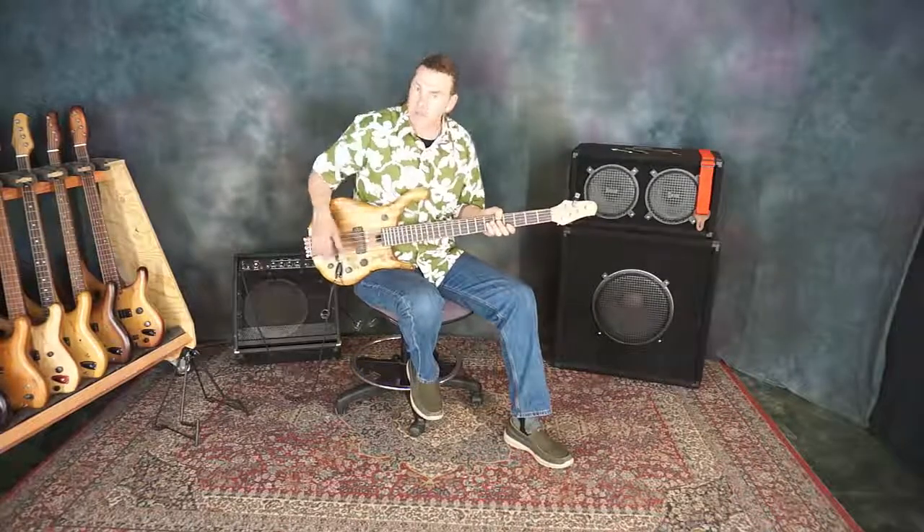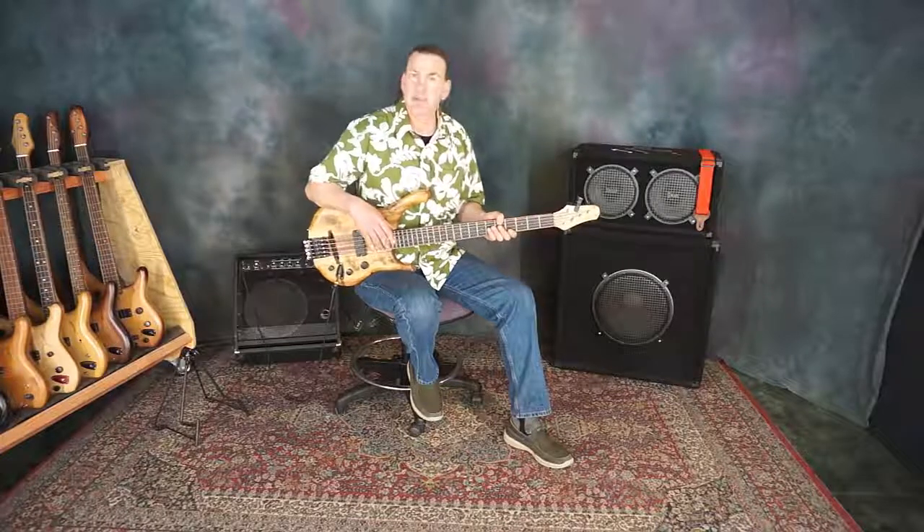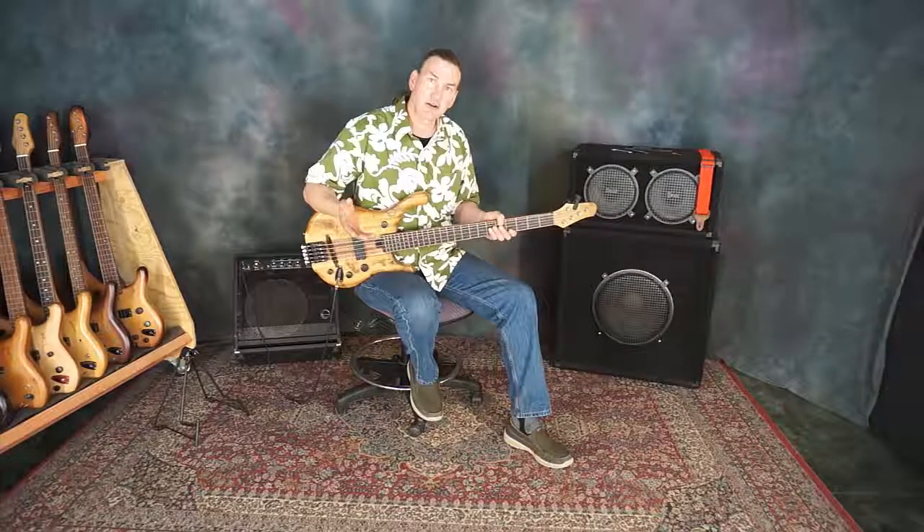If you want to learn more about the Tom Stanley tuning system, the floating bridge systems, and the other unique features that we have on Stonefield basses, please make sure to get over to our website, www.stonefieldmusic.com. Also check out our Facebook page, Stonefield Music, and our Instagram, Stonefield Music. We'll look forward to seeing you there, and I'll see you again here soon.